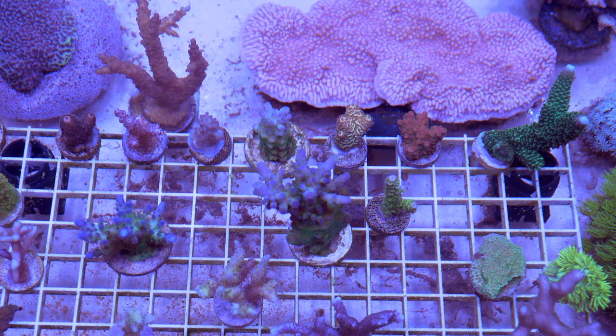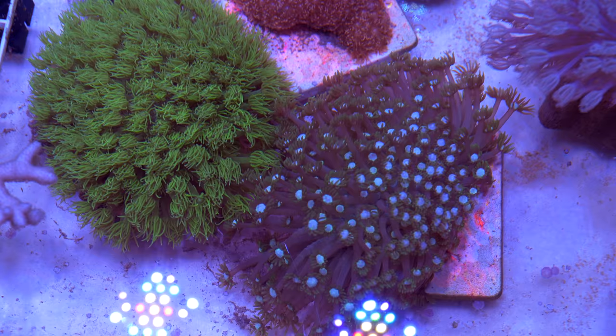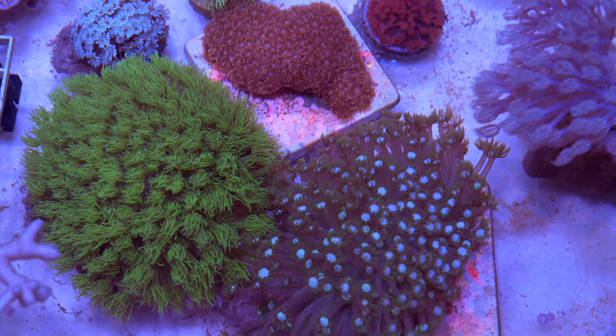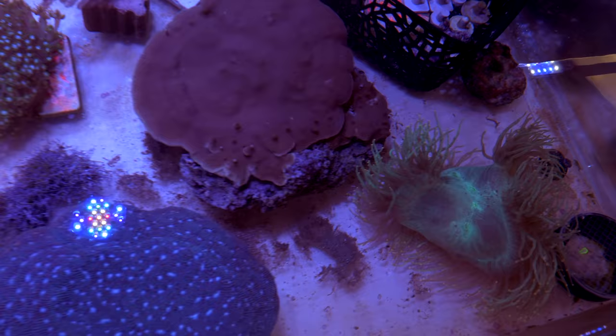We've got a variety of acros here in the bright lights that are actually doing really, really well — getting a ton of color, things are a little bit pastel-y because it's bright and I've just started feeding. For example, these Ghanies here — they've been here since day one, they were wild corals. This is actually an orangey-pink Ghany, but with the white light you can't see so much. These have actually grown so much in just a few months that I've had to move them apart because they were really crowding each other out.